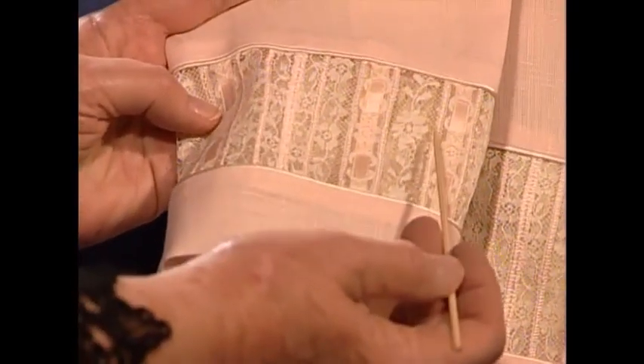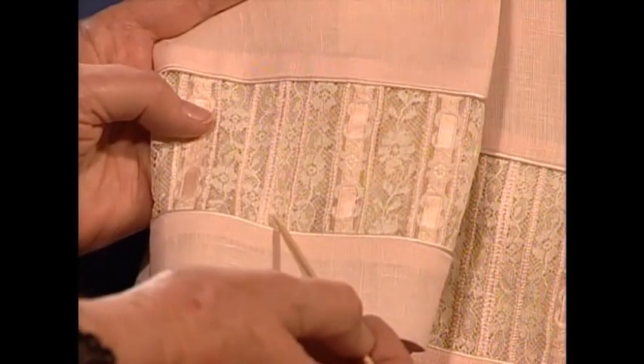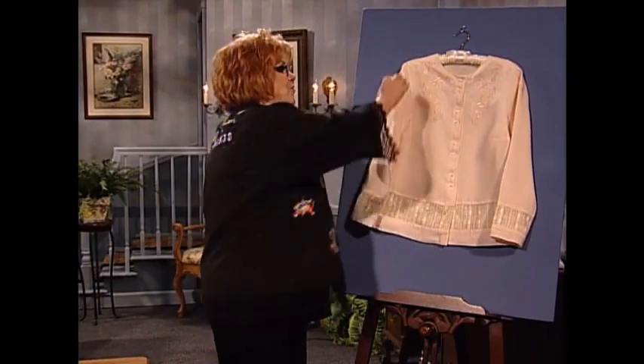I want you to look — do you see the pink, the pink that's showing through where the laces have been joined? Well, that's a trick. These have been joined on the serger, and the decorative thread is showing through just that little bit of pink. And I'm going to share with you how easy it can be if you have a serger to join your laces for your heirloom sewing.